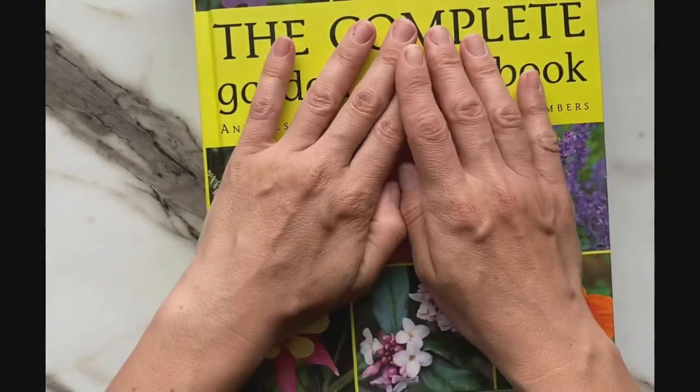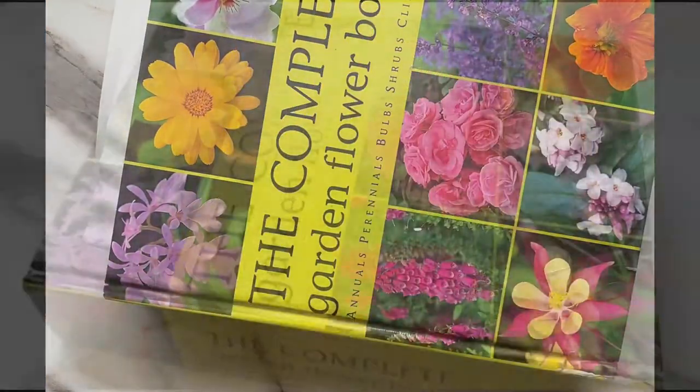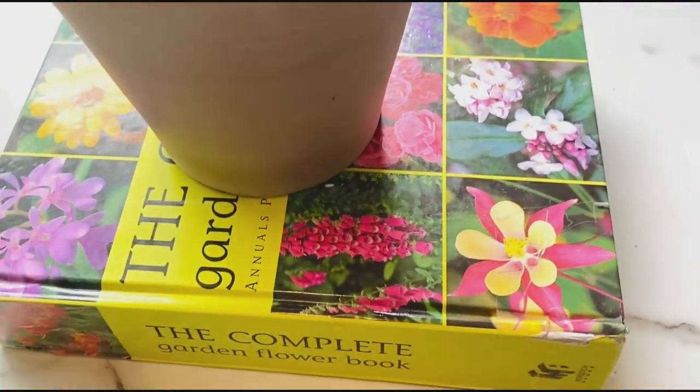Cover it up with the other piece of paper and then press. You can fill up your whole book with flowers, and when you're done, place something heavy on top.